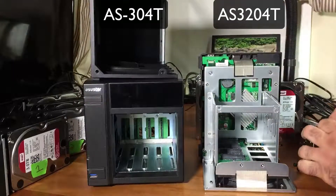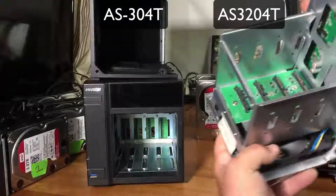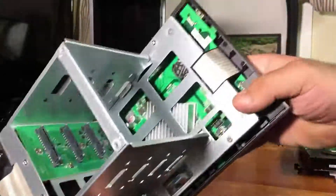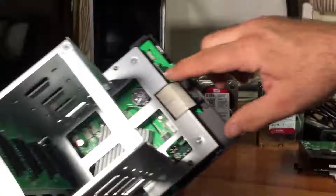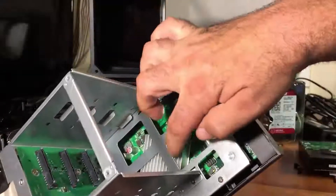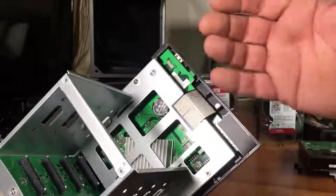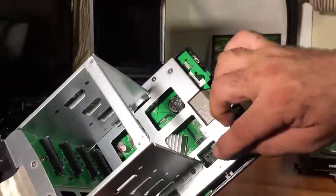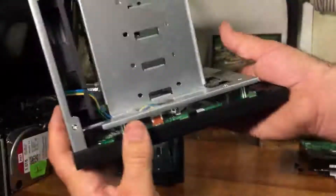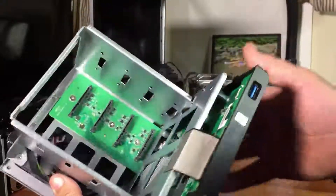On the older NAS you can't access the inside as well as on this one. We have the SATA connectors, the processor, the fan, a battery for the clock, and a cooling grill to cool the processor. You can pretty much get to a lot of this stuff inside, access more, and clean out your fan better when it gets dusty if you're in a dusty environment.